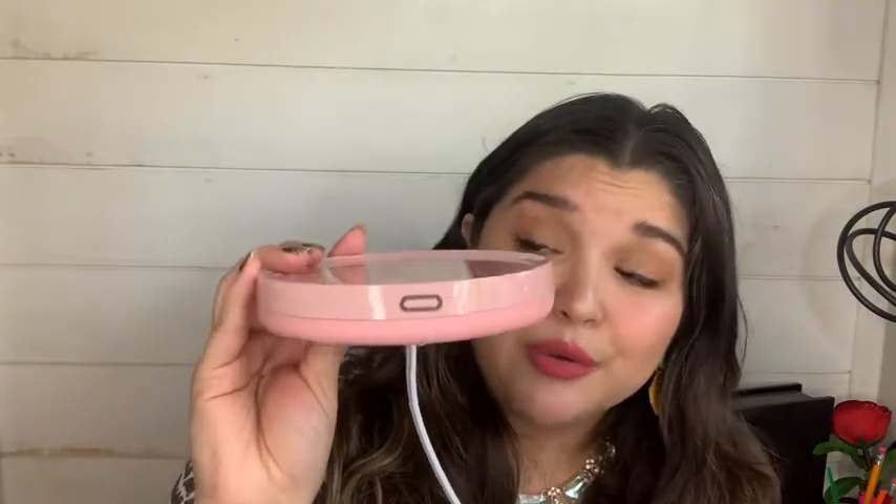This would be really cute set up for you on the end table, on your nightstand, and even on your desk. It looks really cute. So that is my point of view.